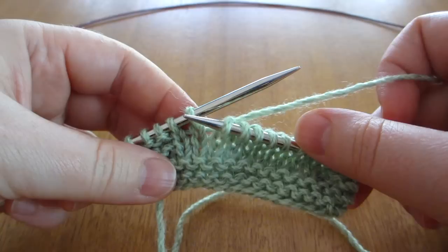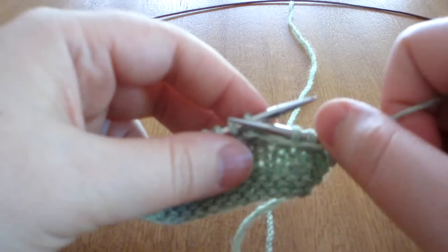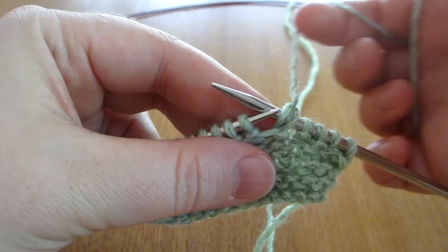So on the knit side, you knit the stitch and then you turn, slip the stitch to the right-hand needle and then bring the working yarn up and around the right needle to create this double stitch.